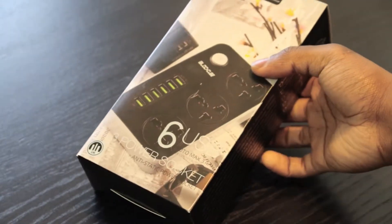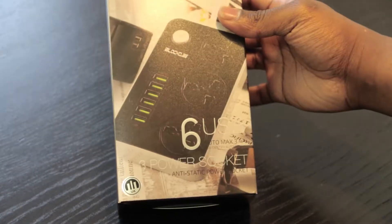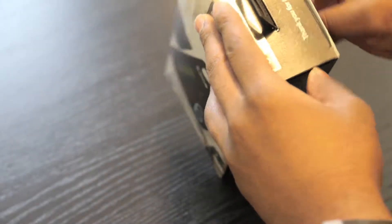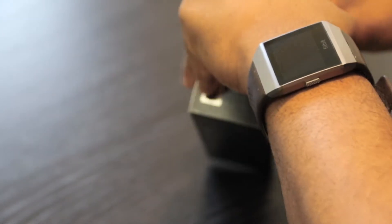Hi, I'm Lionel, this is TechLoto and this is my honest review for the 6USB 3 Power Socket Anti-Static Power Socket. Stick around because there's going to be two giveaways at the end of this video.